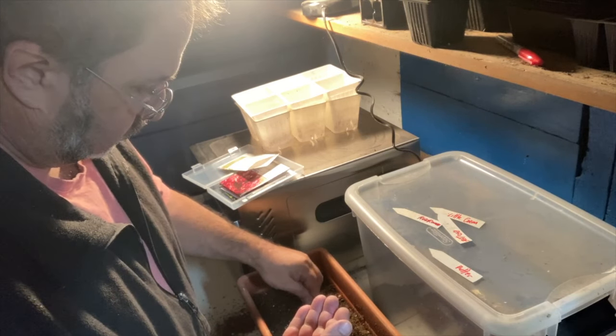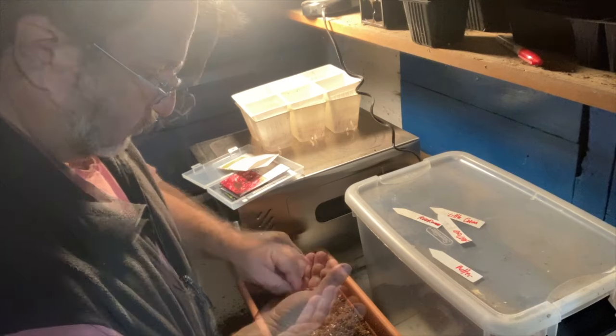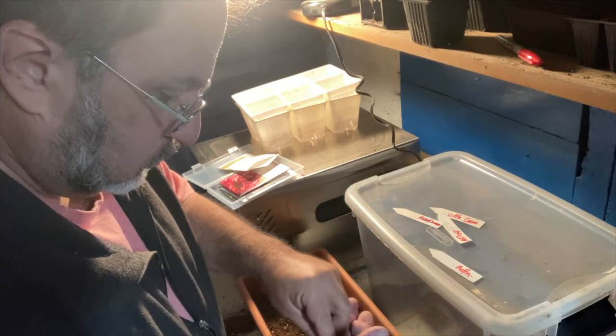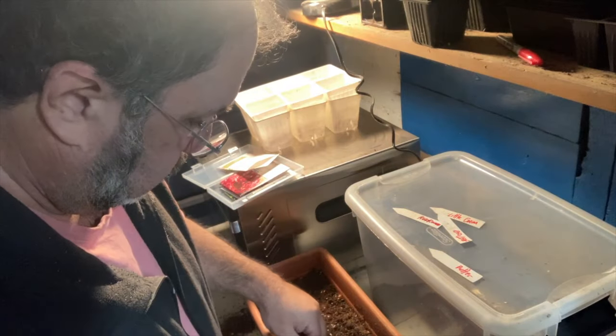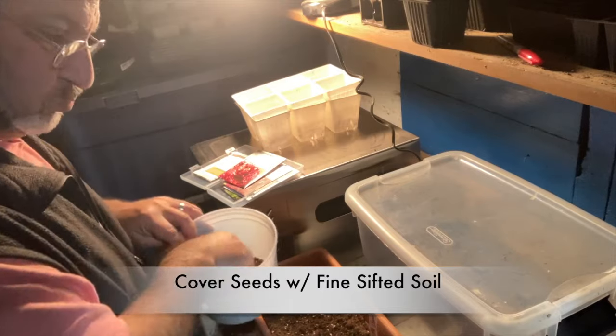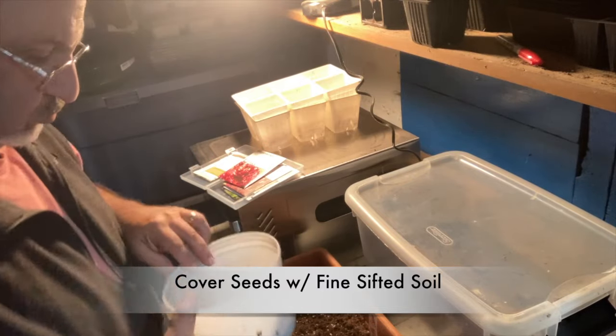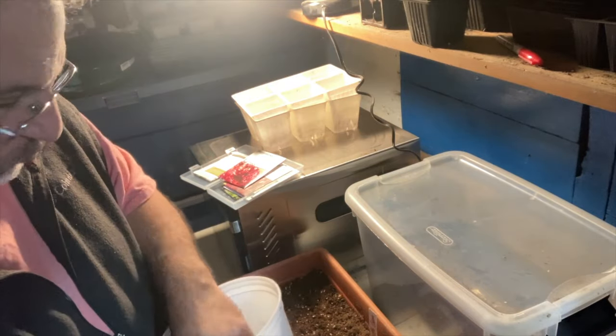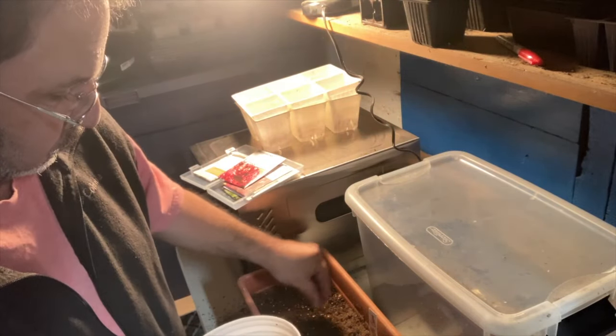Then, once I am done seeding, I will cover with that same sifted, fine sifted mix — just a really light coating, no more than the thickness of the seeds. Lettuce seeds are really tiny, so add just a little tiny dusting on top of the seed starter mix.